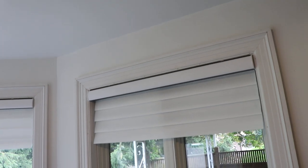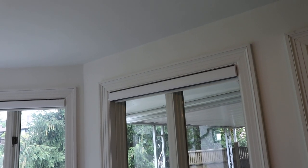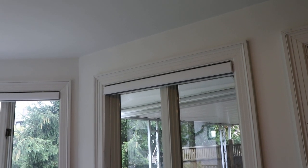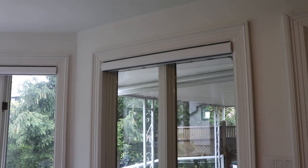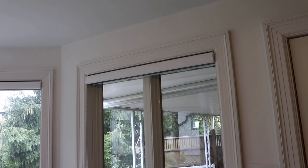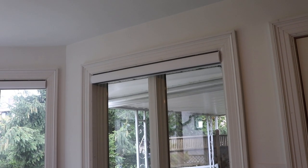I wired these window frames for Lutron blinds but they wouldn't sell the ones I wanted in Canada — there are some child safety regulations, so you can't buy Lutron blinds for Canada in a lot of cases. So we ended up going with Hunter Douglas, and they dropped the wire in from the right-hand side instead of the left. We'll take a peek from outside because you can see the wiring from outside the home.